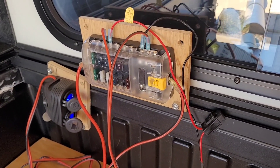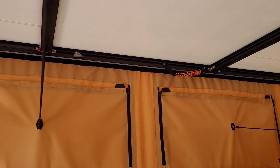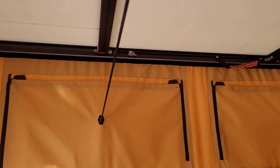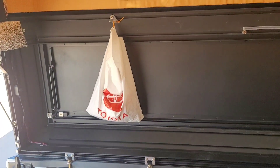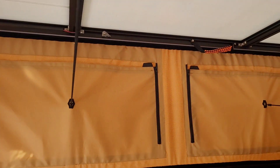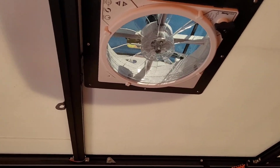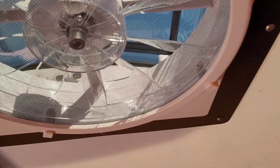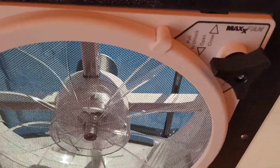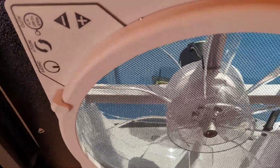I'm inside my Tune M1 on a Tacoma six-foot bed, third generation, and I'm going to show where the electrical goes — I couldn't get this information from people and it's not on the website. Here's the MaxAir fan — I think this is the 6400. To demo it: you pull down, turn it this way, and it lifts up. The back opens up from being rain-sealed.